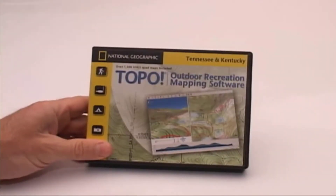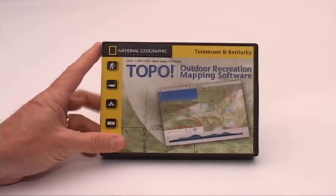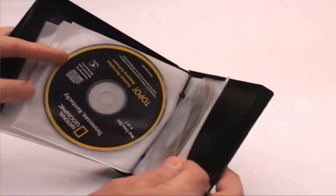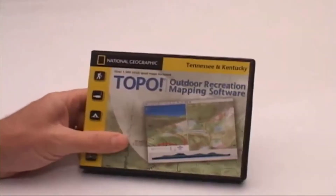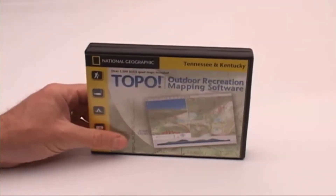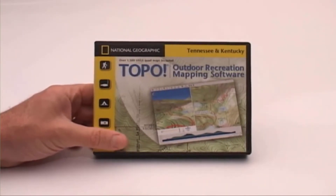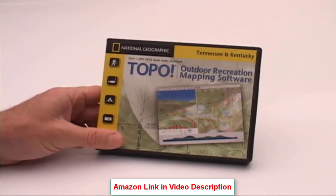This is the National Geographic Topo state series of topographic maps. There are 28 different versions depending on the state you live in. I live in Tennessee, and for Tennessee they've combined Tennessee and Kentucky into one package — I think it's seven CD-ROMs. The maps come from scanned U.S. Geological Survey seven-and-a-half-minute topo maps. Each set of disks has three map series: the 1:500,000 series, the 1:100,000 series (also known as the 15-minute series), and the 1:24,000 series — the seven-and-a-half-minute quads — which is really the only useful series for hunting purposes.